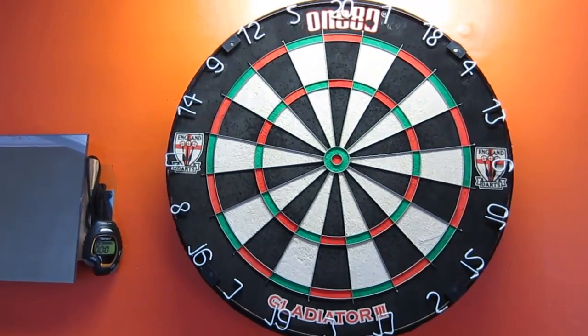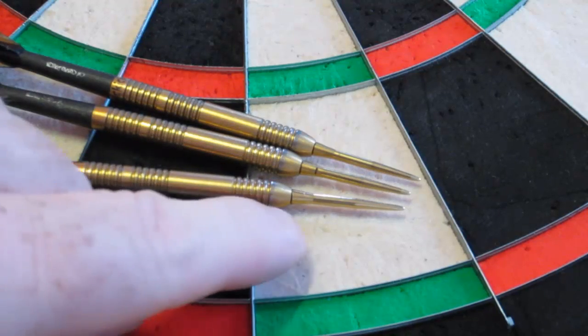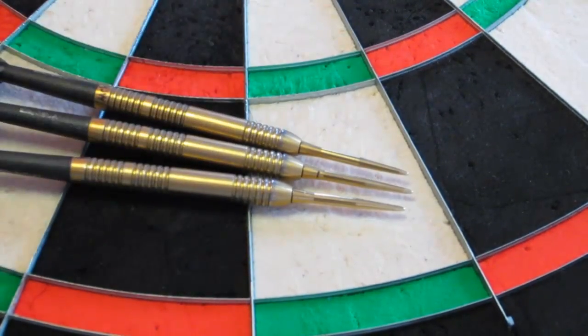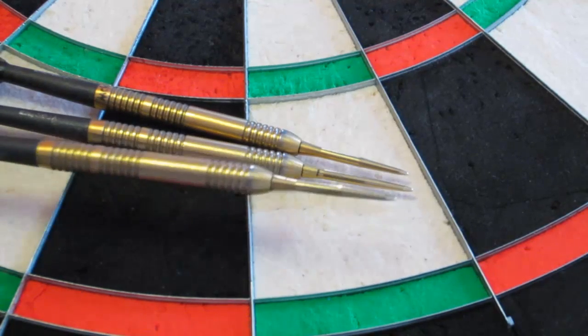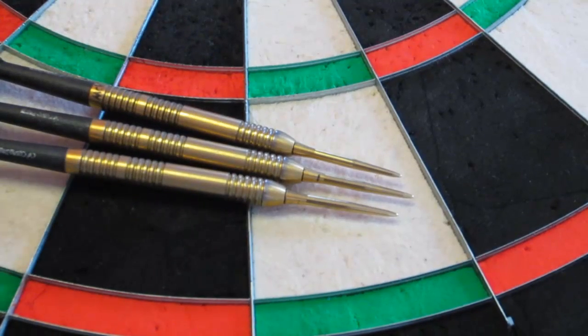It should be noted that I've been using 21-gram darts with a 26-millimeter Target Storm point, the smooth version, and it definitely makes a difference. If you're using aggressive knurled points like those used by Robert Thornton, James Wade, or Robbie Green, those points are going to tear your board apart within days. These guys are professionals and their livelihood depends on darts sticking, so I don't blame them. But for my personal preference at home, these smooth points are very gentle on the dartboard.